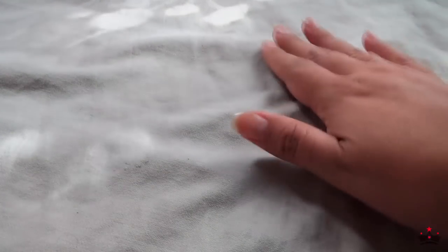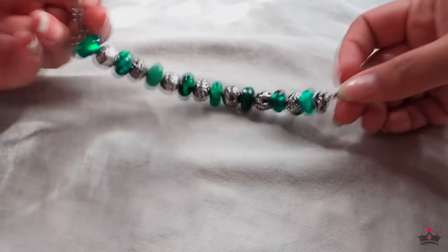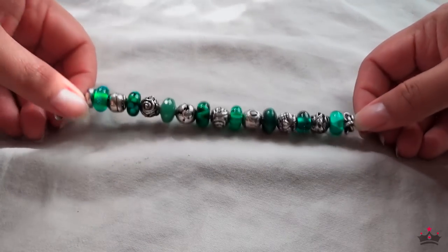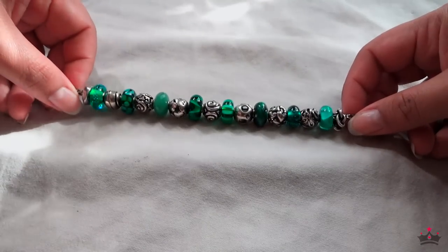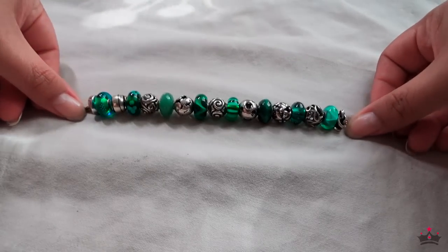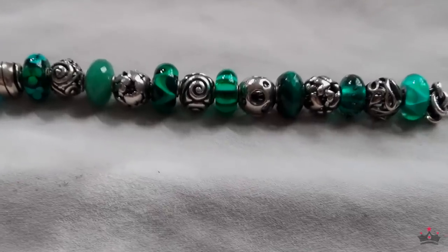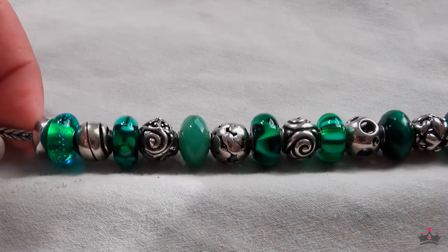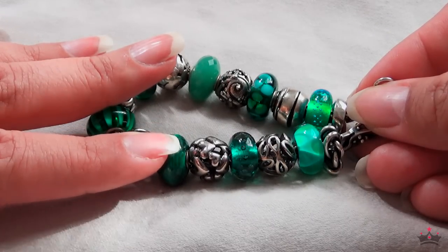Hey guys, Jandra here. Welcome back to my channel and welcome to part two of my video featuring my entire Troll Beads collection. If I'm not mistaken, I'm pretty sure we ended the video featuring this last bracelet. I just call it the green bracelet, but it reminds me of nature, meadows, fresh cut grass, flowers, and forest — pretty much anything green. This one is completed, which means I don't make any more changes to it.